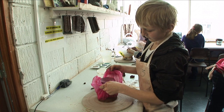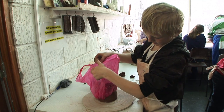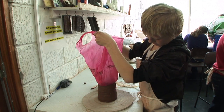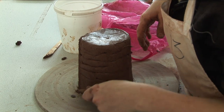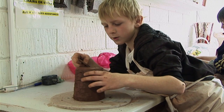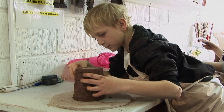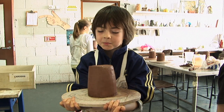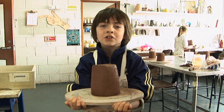We took away the bag and then used a heat gun to dry out the clay a little bit. What I'm doing now is smoothing my pot so it'll be a good pot. I've just smoothed my pot and now I'm taking it to the stove so it can heat-dry and I can cut the door out.